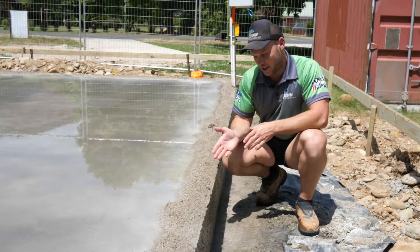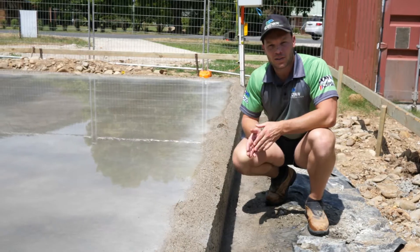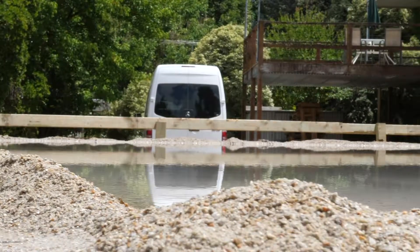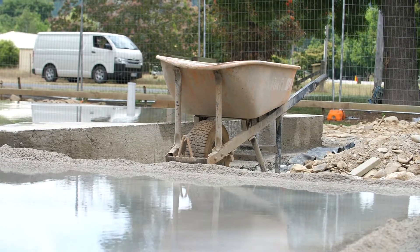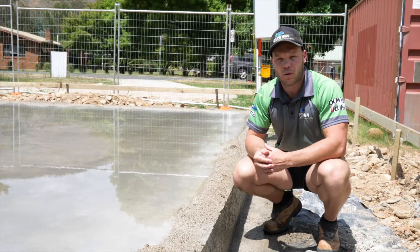As you can see here, we use a technique called ponding or damming, where we build the gravel up around the outside of the slab to keep the water on top of the slab during the curing process. We use this technique especially on the garages, as the garage concrete is exposed and seen at the end of the job. This is just one of the many things we do to ensure you're 100% satisfied with the quality of your home.